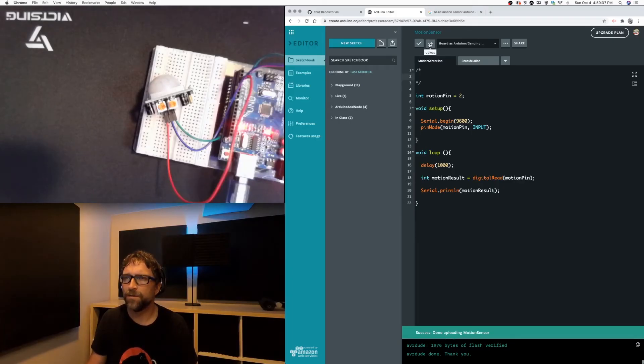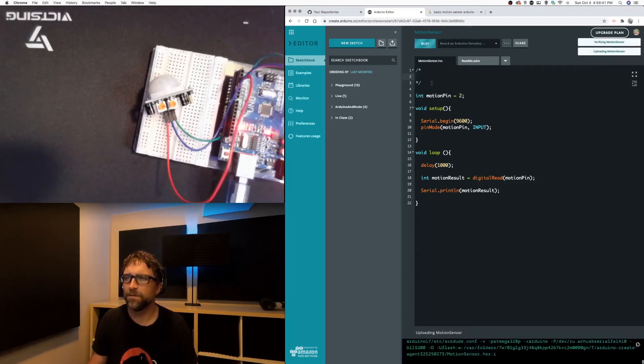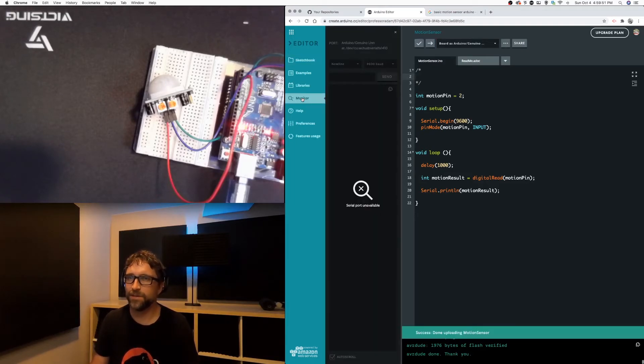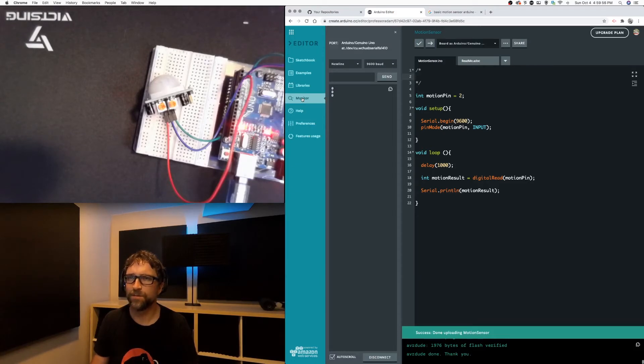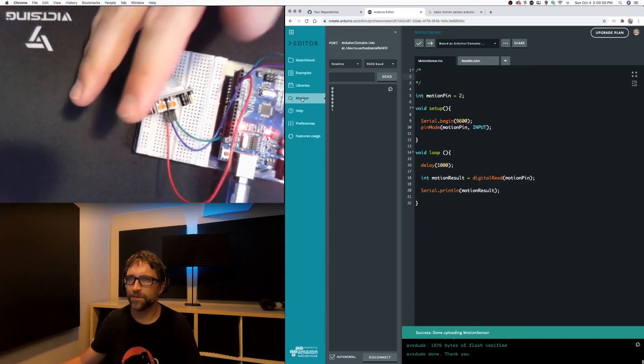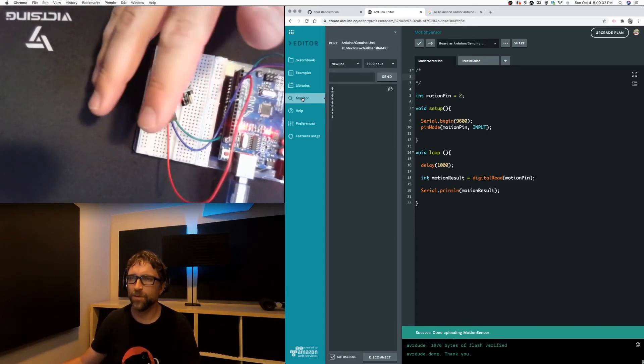If I upload that to my Arduino and then open up my monitor and stay quite still, we are getting zeros for motion. And now if I wave my hand in front of that motion sensor, we now get a one.